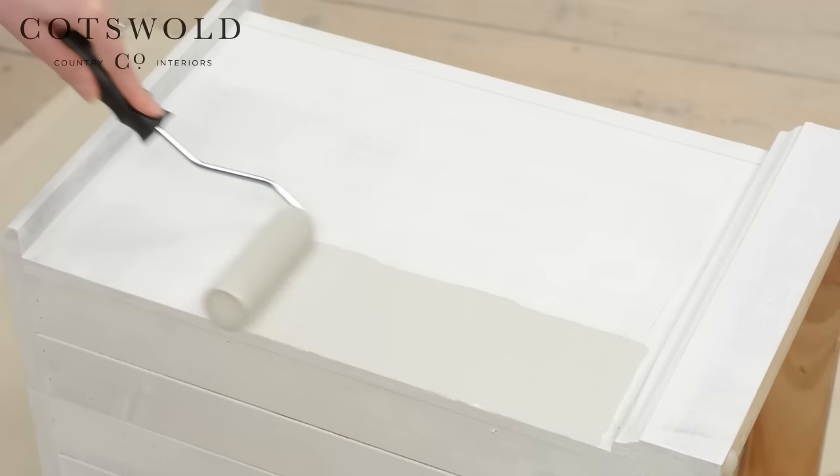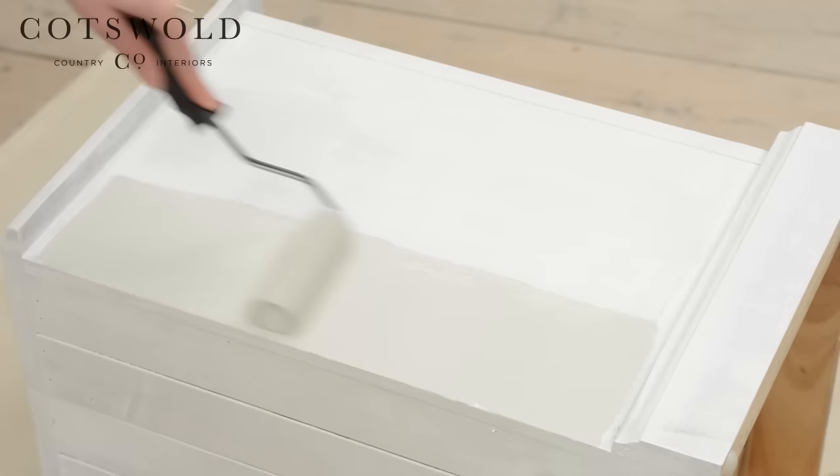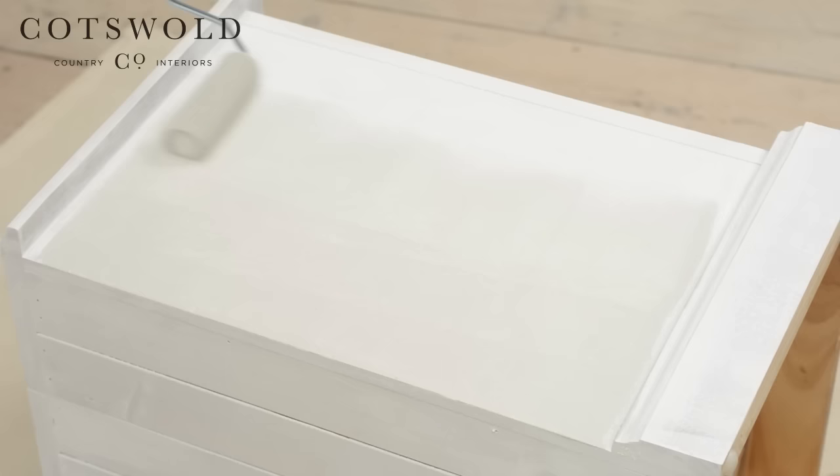Now for the top coat. Use the roller for the flat surfaces, and as before, use even sweeping movements back and forth until each section is covered.